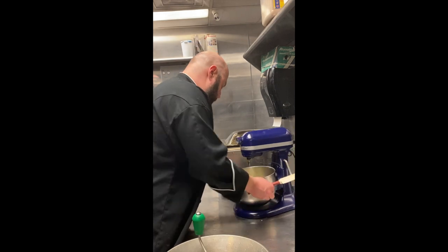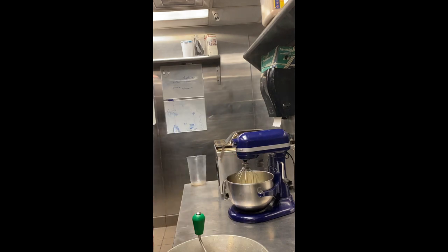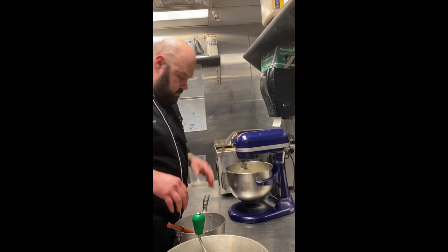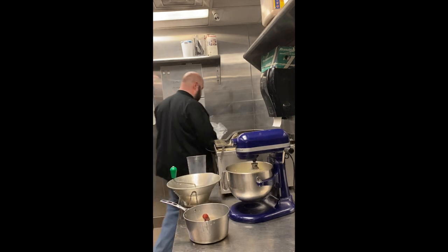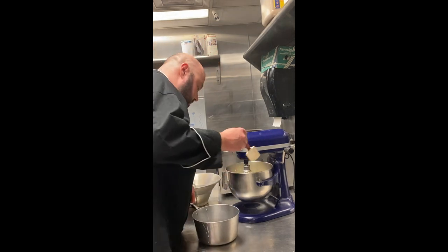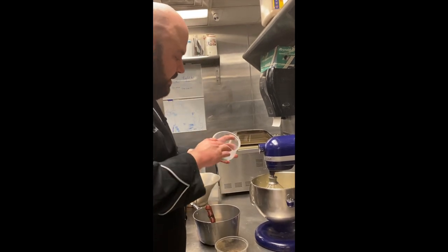We're going to put it on our mixer with the whisk attachment. We're going to add our heavy cream and butter that we've scalded. Make sure you scrape down the sides a little bit. And then last, we're going to add in our tablespoon of chopped up assorted herbs.